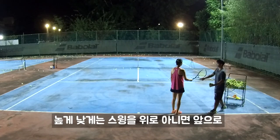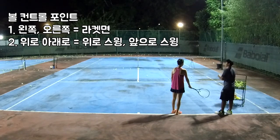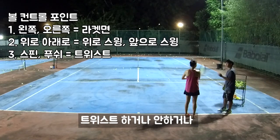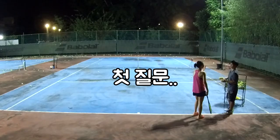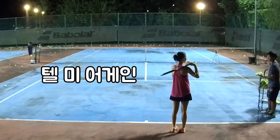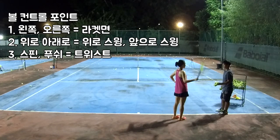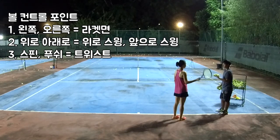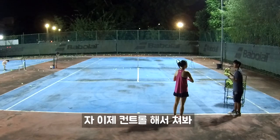Control high and low will be swing up or swing front. So understand — you swing up, then swing front. How to control spin and push? Twist and not twist. Correct. So: left and right — racket face; high and low — swing high or swing front; spin and push — twist or not twist. Now you know how to control, right.